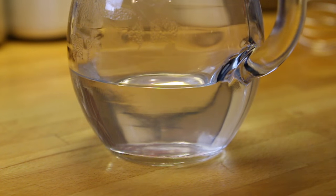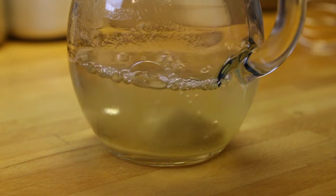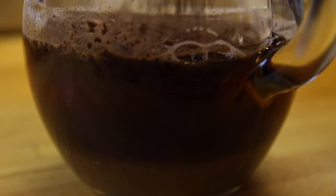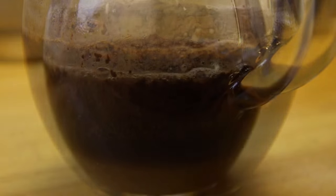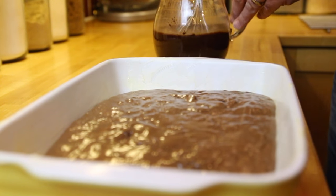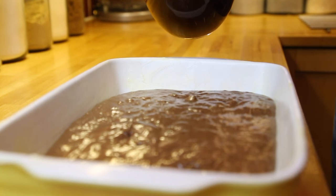Now we're going to make the sauce. Simply mix together the boiling water, the sugar, and the other 25 grams of cocoa powder, then pour all of that over your batter mix.